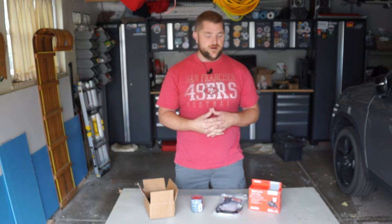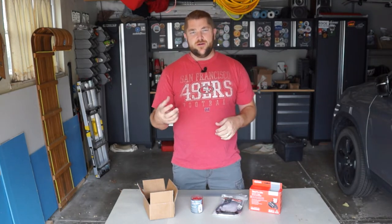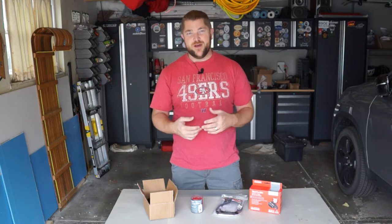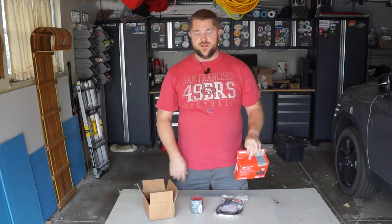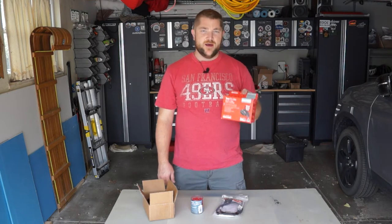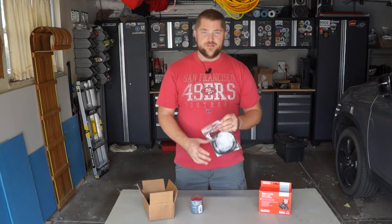Hey guys, welcome back. Today we are working on the Nissan Frontier. I've got a couple little projects I want to do, so let's just get right at it. First thing is I already have a brake controller for our trailer, but it's mounted underneath the dashboard and I sometimes hit my knee on it. I was really intrigued by my buddy - we installed a RedArc TowPro Elite. I'll link that up in the corner for the video. He set that up in his 4Runner and I thought, I want one of those because you can hide the controller anywhere and just have a little knob.